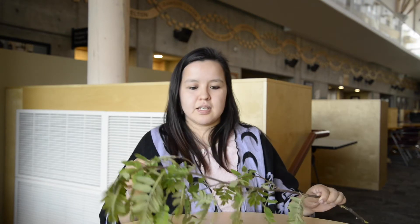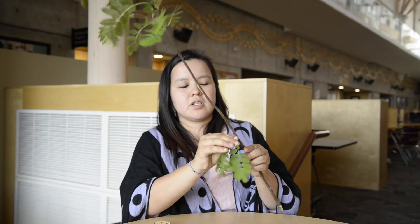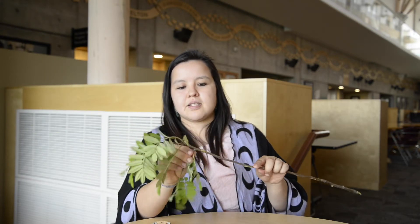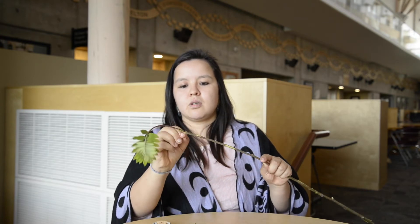First thing we do is take our stick and pull off all the leaves. Now because it's springtime, usually the sticks are nice and green, which makes it great for this project because they don't break so easily. But it will make it hard to get the leaves off, so that's why I suggest getting something sharp to help you.